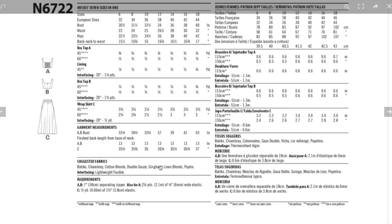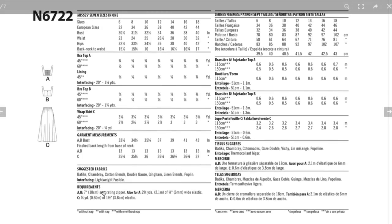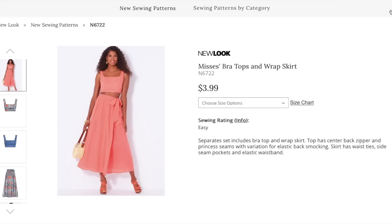Fabric suggestions include batik, chambray, cotton blends, double gauze, gingham, linen blends, and poplin. Gingham — are you kidding me? This would be such a cute set in gingham. Love a poplin or linen blend for this too. For construction, just look up how to do actual real smocking with elastic thread — it's not hard. And for View C you need one and a half inch elastic for that super nice waistband. That's a winner to me.